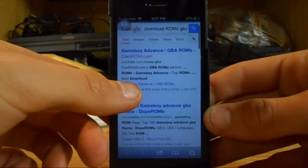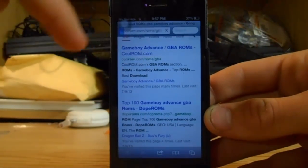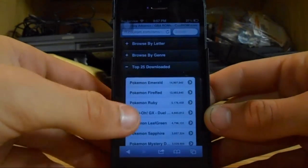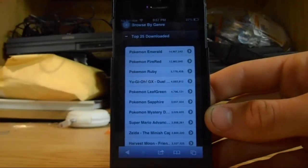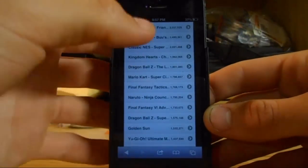And it's already gonna have the top two websites — perfectly good websites to download ROMs. I like coolroms.com just cause it's nice and cool I guess. But you're gonna go there and right away you're already at the top 25 downloaded, so you get Pokemon Emerald, Pokemon Fire Red — there's just tons of options. You can click on one.